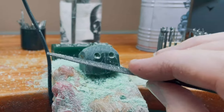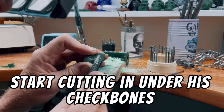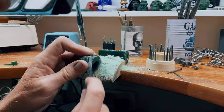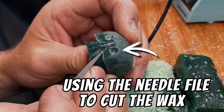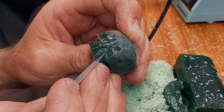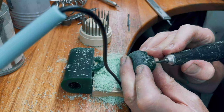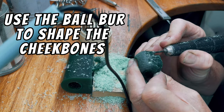Next we want to grab a file and start filing under the cheekbones. Using a needle file we need to cut up here — this is going to create his cheekbones. Now we have this shape — this is where his nose will go.